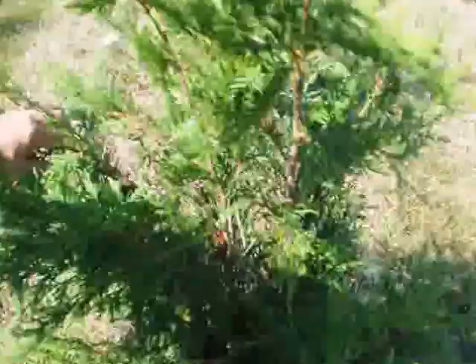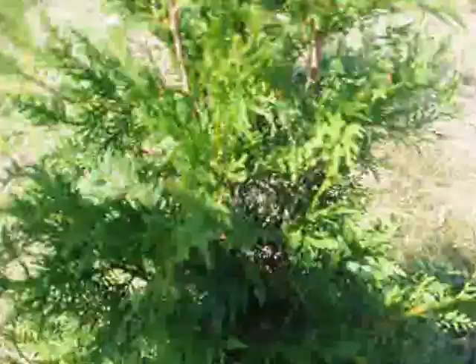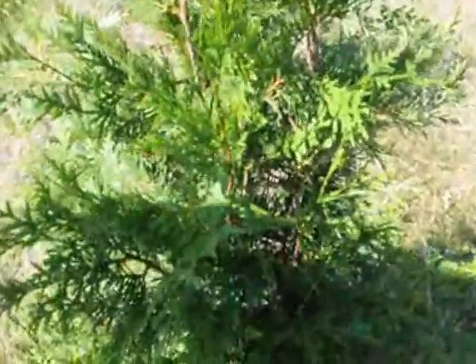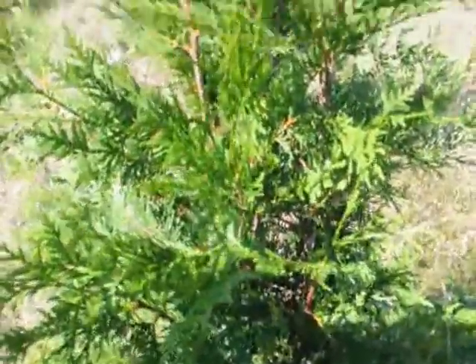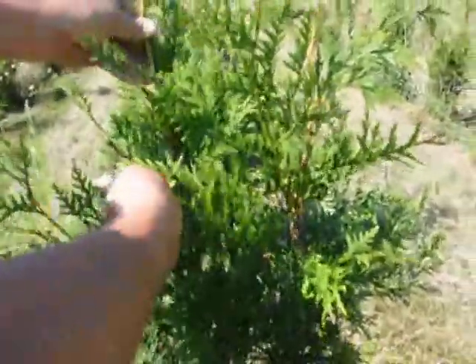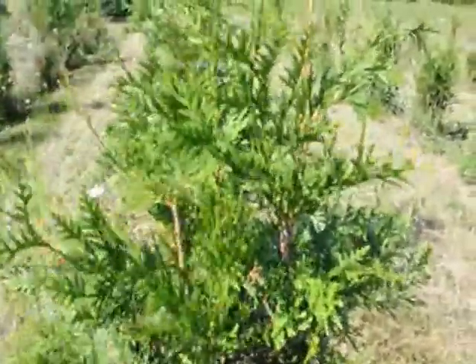This is a green giant that has multiple leaders in it. So I'm going to make a decision on which leader to keep and which leader to take out. It doesn't have to be a hard trim — a light trim can suffice in this situation. I stand back, I look at the tree, and I figure out which leader I want to keep and which leader I want to delete.